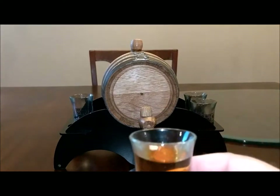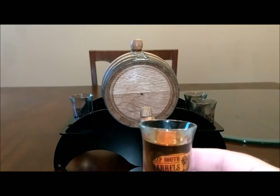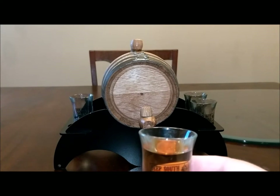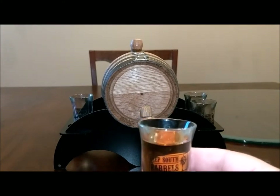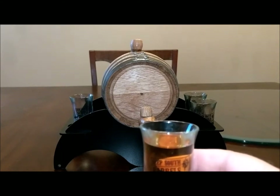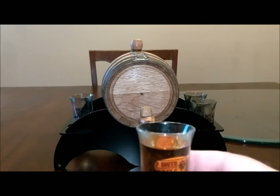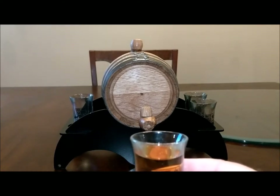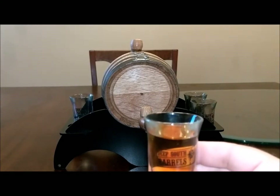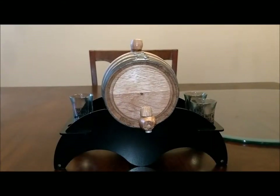It smells much lighter. It has a very nice, lighter smell than the Soresby's did. Soresby's is a nice, reasonable scotch — three years old, nothing fancy, a little sharp going down. This is much lighter than Soresby's. The aroma definitely feels like a lighter scotch. We're going to see how the taste feels in a minute.